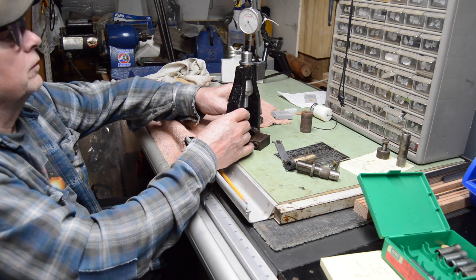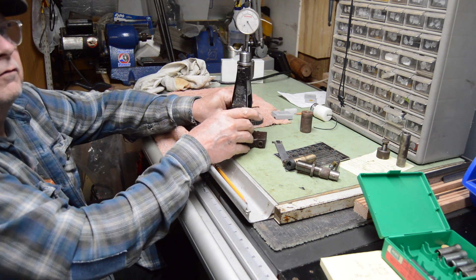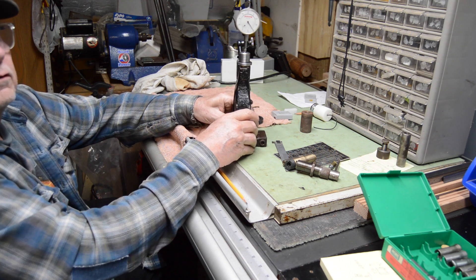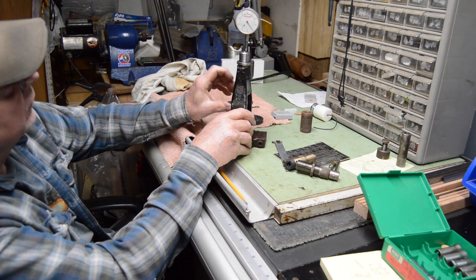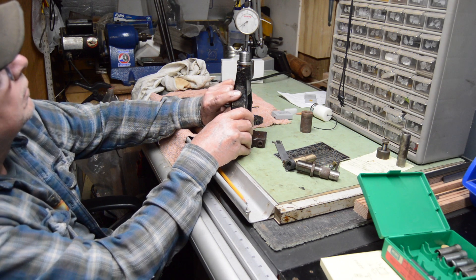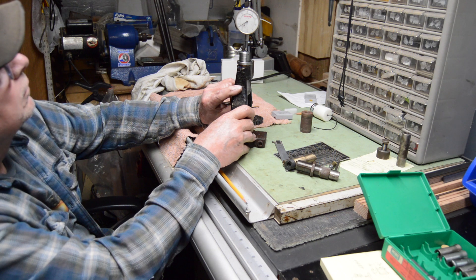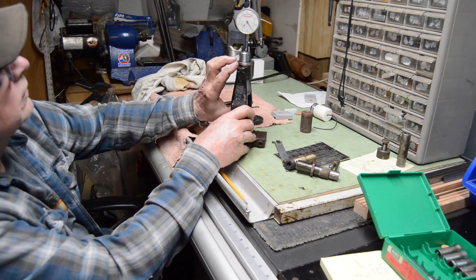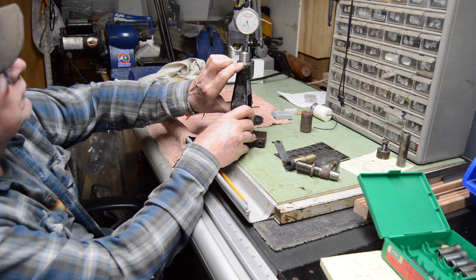I got it on there, got the indicator mounted to it. Let me turn it around so you can see it. Hopefully there's not too much glare. I got the indicator zeroed. So when I push this up without any pressure — 26. But when I put pressure I can take it up to about 28.